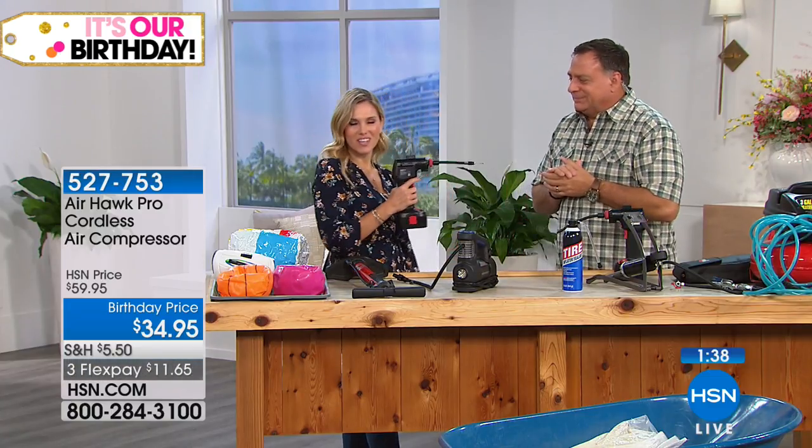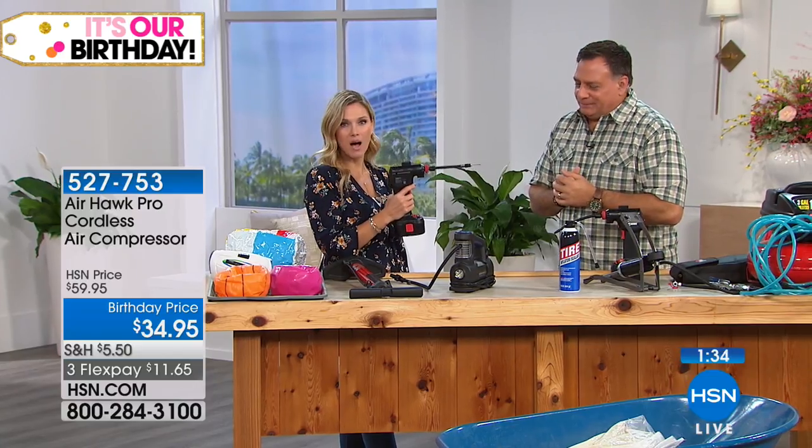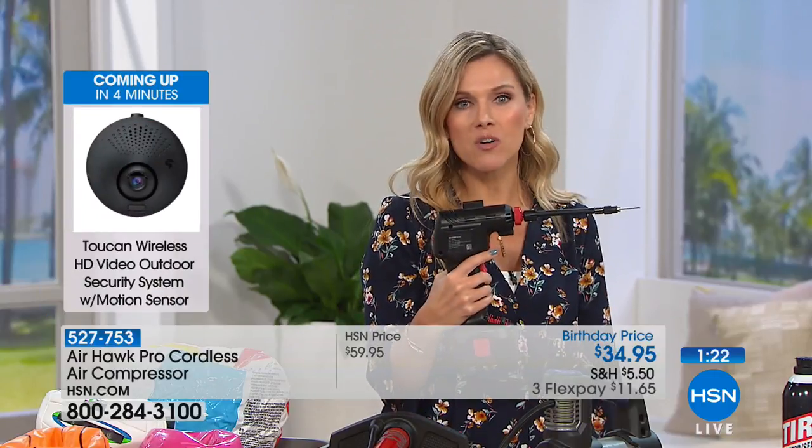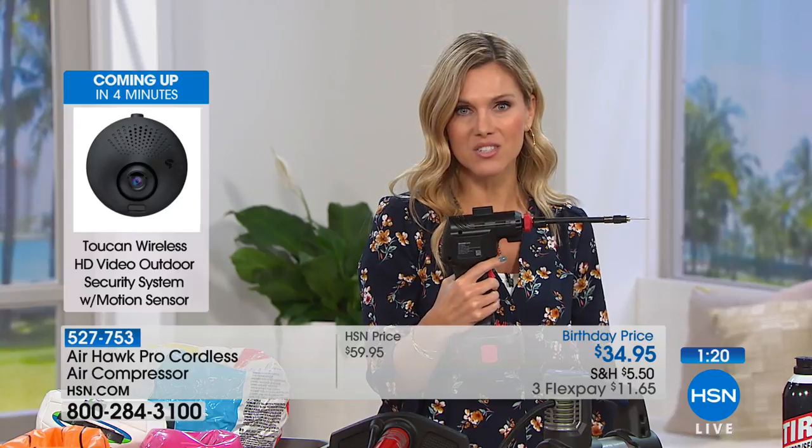And ladies, you can do this yourself. This is so lightweight — there's power in your hand, there's peace of mind, and it's completely rechargeable. Notice there's no cords, so you're not tethered to anything and can get around all sides of your car. All the tools are on board, you get the carrying case, and this has been one of our most popular items here at HSN.